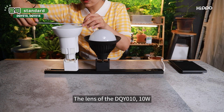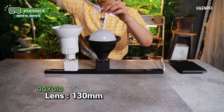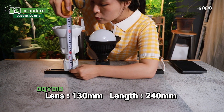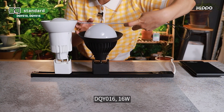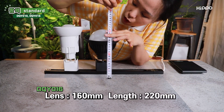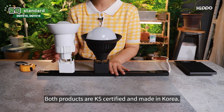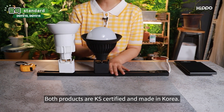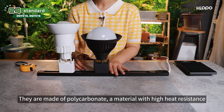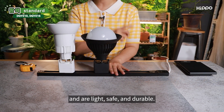The lens of the DQY010, 10W, is 130mm and the whole length is 240mm. DQY016, 16W, has a lens size of 160mm and the entire length is 220mm. Both products are KS certified and made in Korea. They are made of polycarbonate, a material with high heat resistance, and are light, safe, and durable.